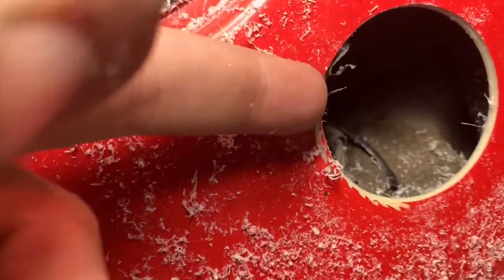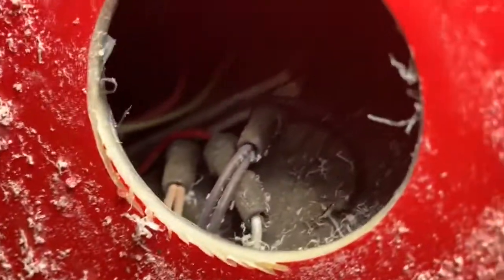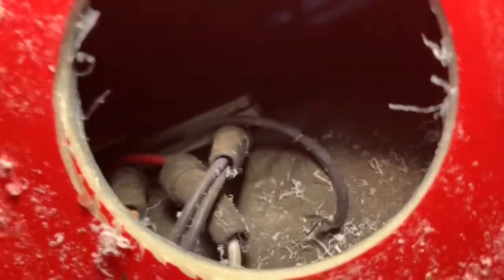All right, here we go. That was not good. When I first broke through the center, the blade just went against and caught onto the plastic, but it did not crack — so that was good. One thing I didn't realize was how many wires are actually right here, but it looks like I'm just fine.